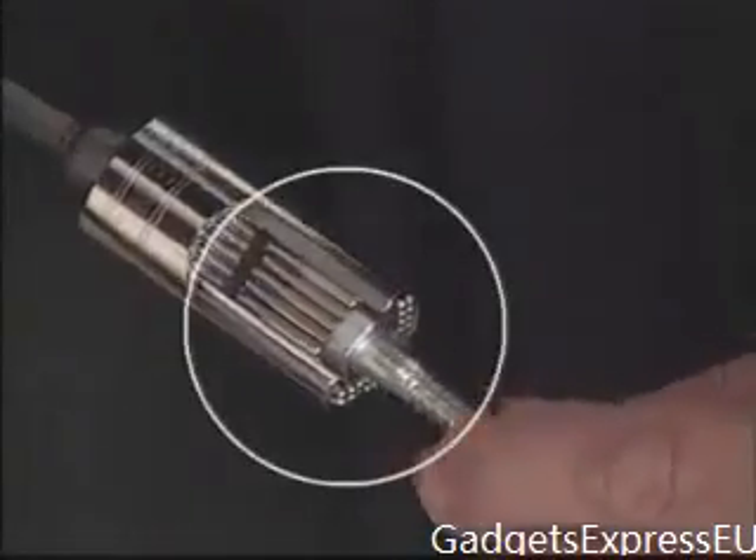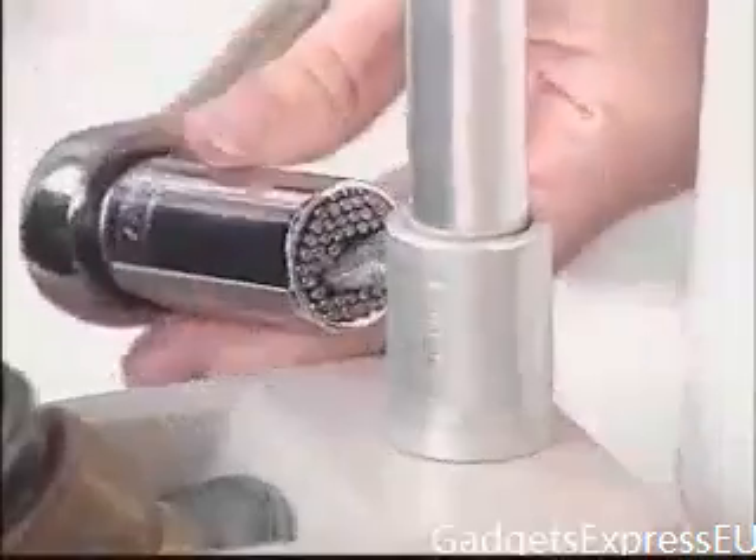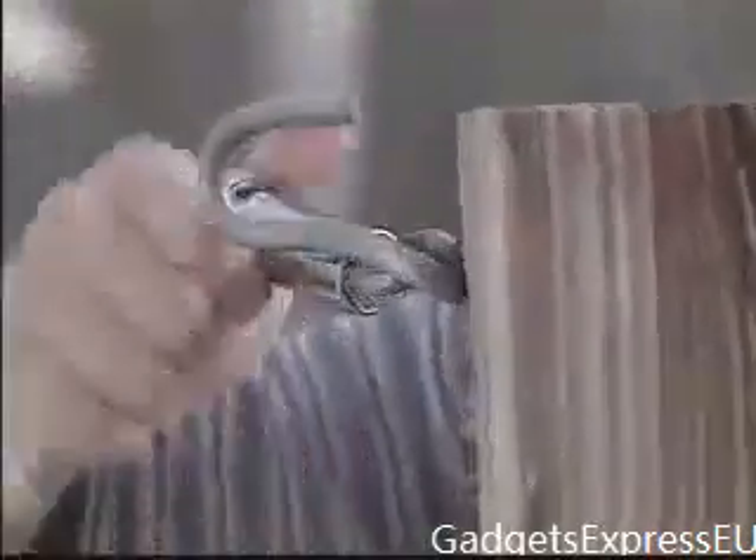The secret are these retractable steel rods that form to fit most any size or shape, then locked in place — just turn and tighten.